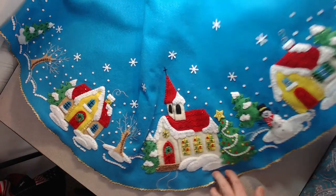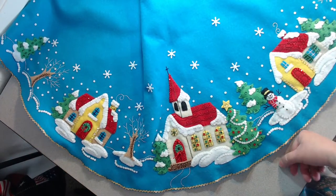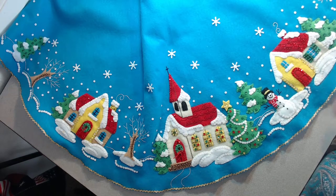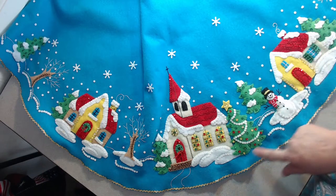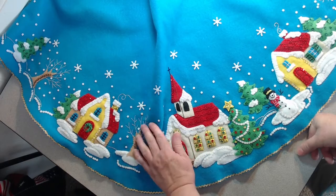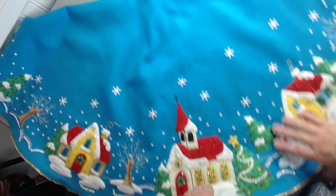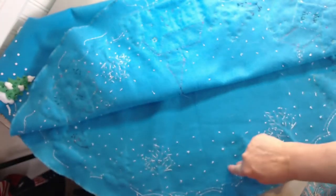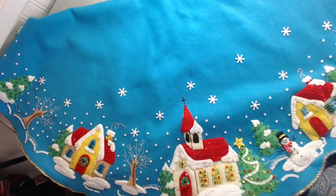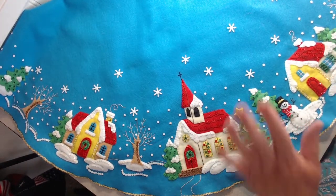I have two details you should know in review of this pattern. Number one: I was seriously short of white floss. All of the white sequins need white floss, and all of the white embroidery around the snow — I probably had half the floss I needed. So if you plan to make this skirt, make sure you've got extra white floss on hand. I choose to knot each sequin individually rather than drag the floss, so maybe that's why — but just something to know.